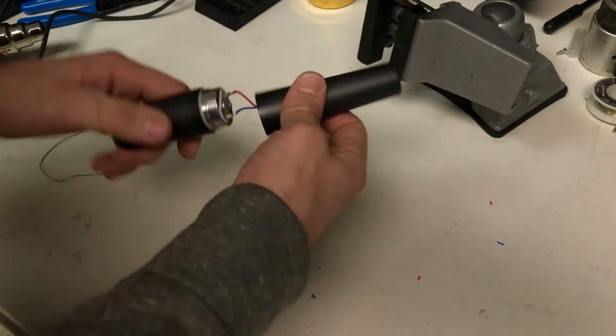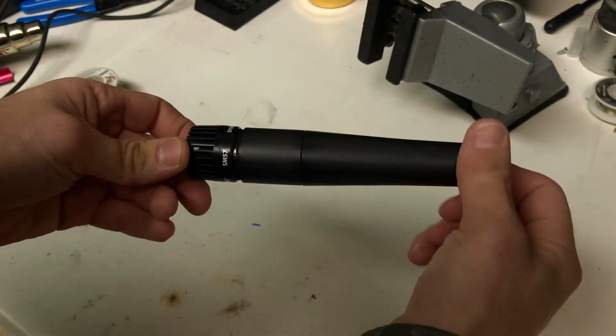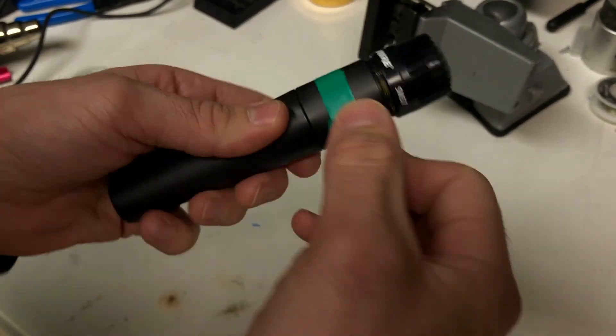All you've got to do is screw the microphone back together. The mod's complete — very simple. Throw some tape or something on that microphone so that you can distinguish it from the other 57s you've got.